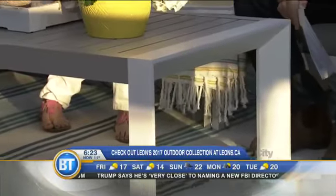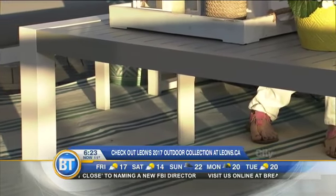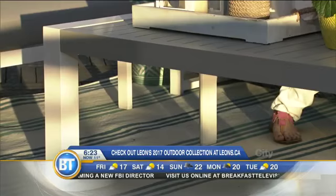It's an aluminum frame, so you can wipe it down really easily and it's super lightweight. You can move it around into different configurations as well. We've got a sofa here, but you can turn this piece and attach it to make a sectional. Leon's offers you all kinds of versatility.